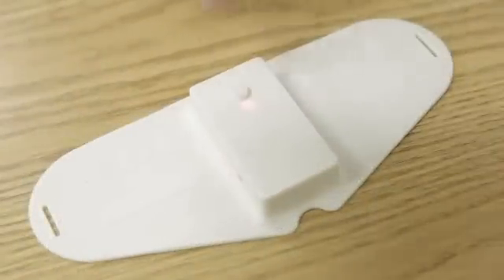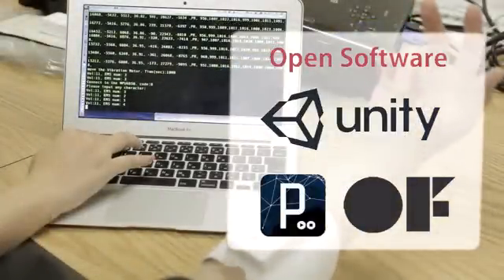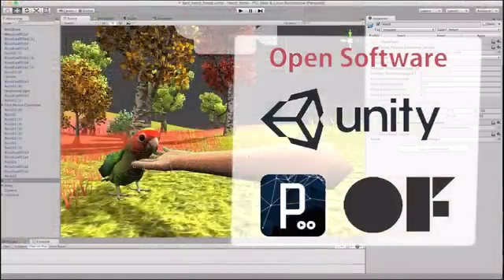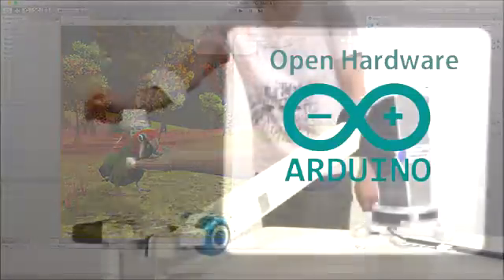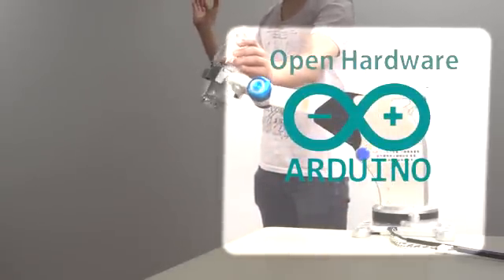we have already finished a working prototype. Unlimited Hand is made to be easily integrable with existing games through Unity plugins. Moreover, the circuit is designed as Arduino-compatible.